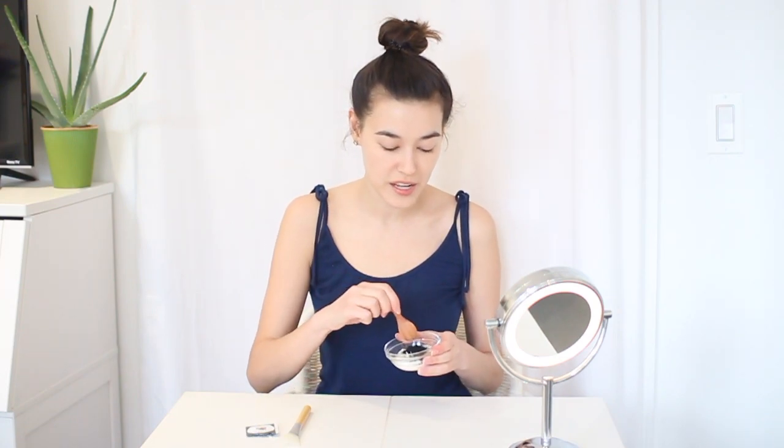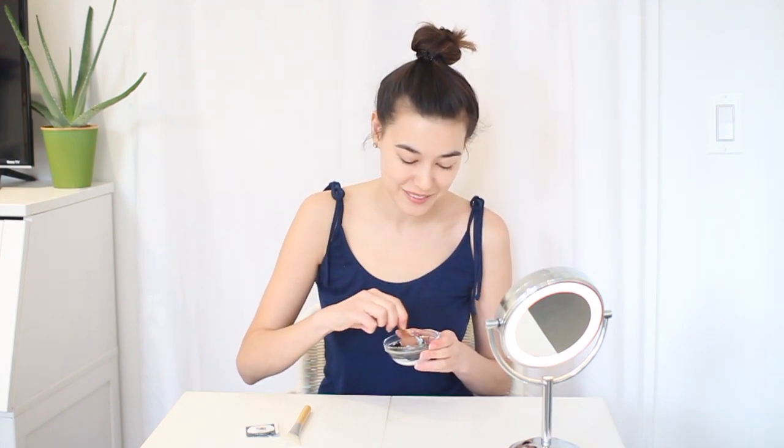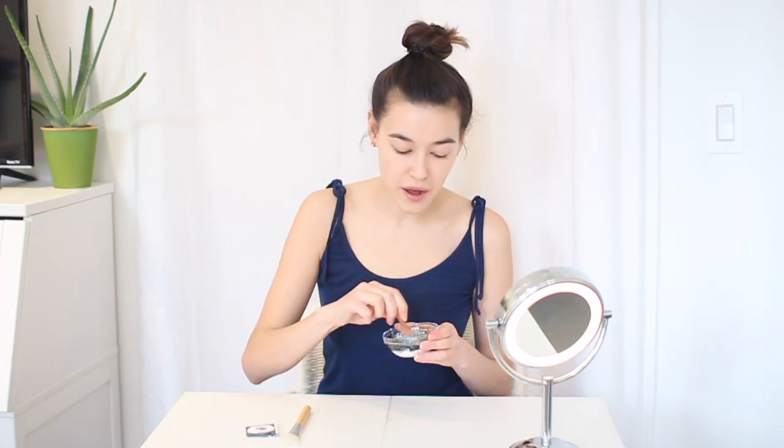I actually recommend doing this over the sink just in case, because sometimes the activated charcoal, because it's so fine, will kind of disperse — that just keeps everything as clean and tidy as possible. I have a little spoon here, and I put all of the contents on top of the Greek yogurt and now we're just going to mix it together and combine all of those amazing organic ingredients. I put around two to three tablespoons of Greek yogurt — two tablespoons is plenty to cover both your face and your neck.